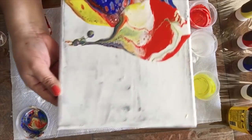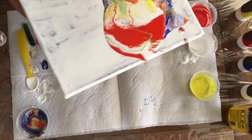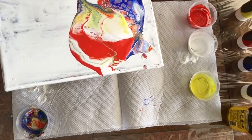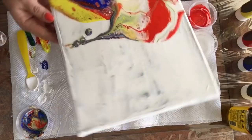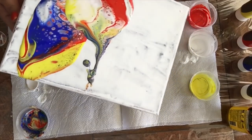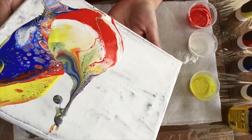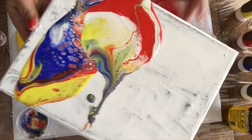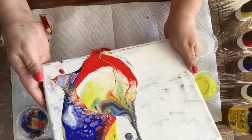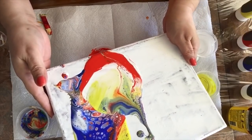Now I'm tilting it and I'm already seeing some cells forming on this side over here. I wish I had put silicone in all the colors, but oh well — it is what it is. I just wanted to show you the difference in the formulas, only changing one ingredient — just the amount of water — and how it can change the results on your canvas.